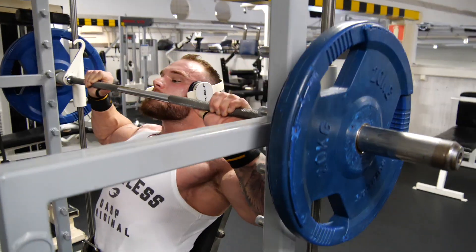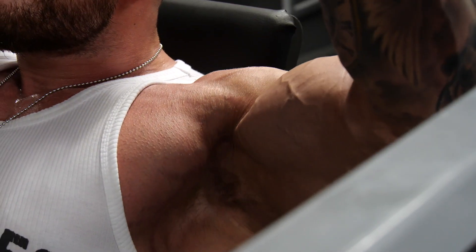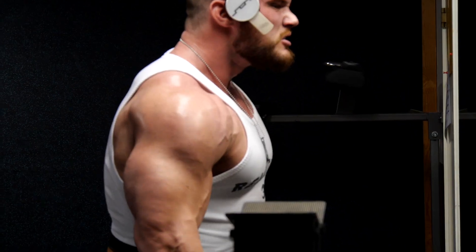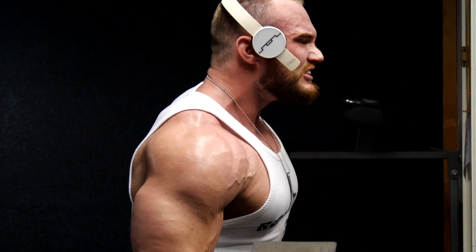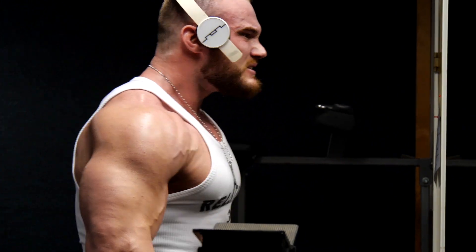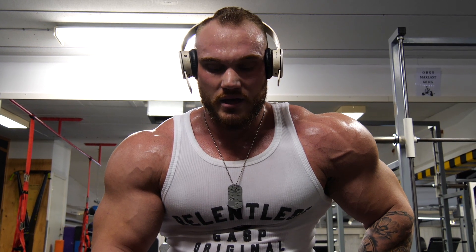I want you guys to remember something — bodybuilding is not a sprint, it's a marathon. Stay dedicated and just keep going after your goals. Right now we are here in Engelholm, but I live in Helsingborg, down south in Sweden. This is where I train, this is where I grow, and this is where I will keep growing.